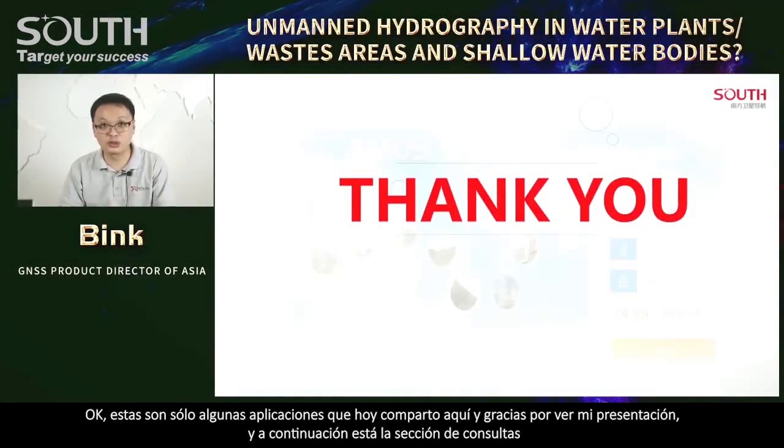Thank you for watching my presentation. Next is the Q&A session.